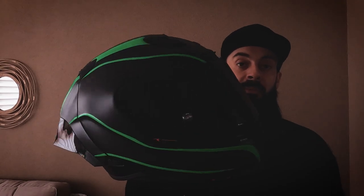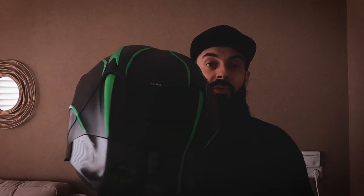Welcome back everyone. In today's video we're going to make this helmet into a dedicated Motovlog helmet with the option to record the audio from our communication system, so we can not only record ourselves but also what's coming through the speaker from our communication system. Let's do it.